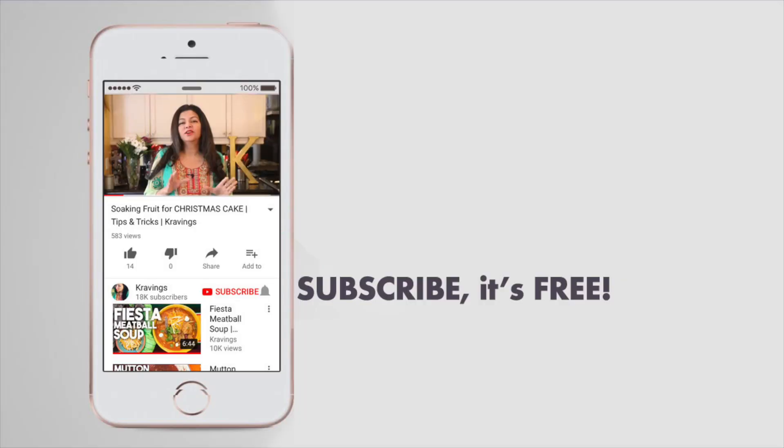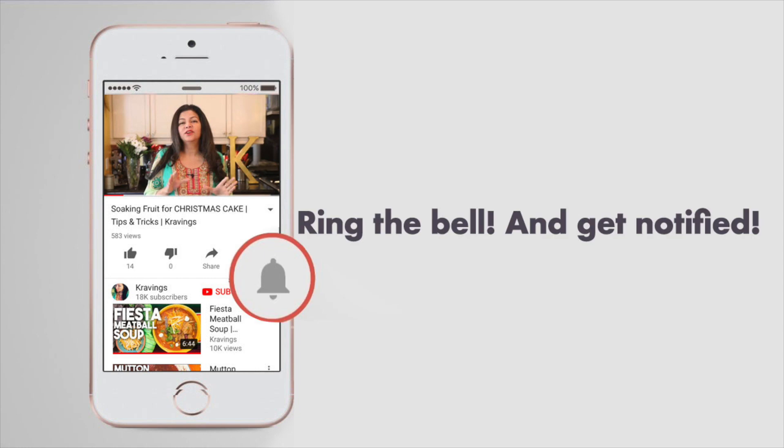Before I go any further with this recipe, do make sure you subscribe to my channel and make sure to ring that bell so you're notified every time I upload a new video. Now let's get cooking.